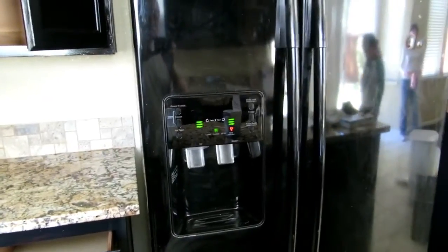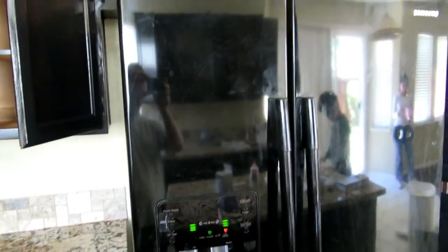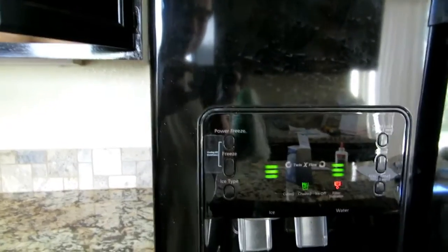Hi everybody, welcome to the video surprise of the day. Today I have a Samsung fridge — I'll post the details for this specific model. I'm going to show you how easy it is to change the filter.